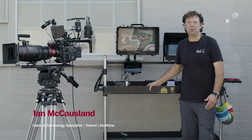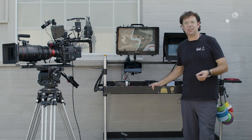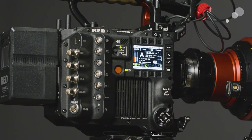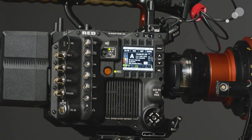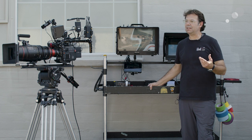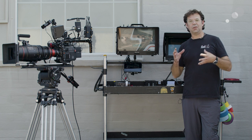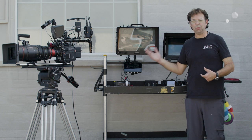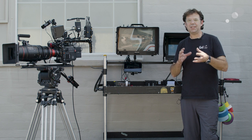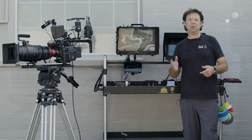Hey everyone, Ian here from AbleCine in Burbank, and today we are checking out the new RED V-Raptor XL. When looking at the specs — it's an 8K VistaVision sensor, multi-format — what really caught my attention was that this is a studio purpose-built camera. RED has taken advice, listened to their DPs and camera assistants, and this camera is the culmination of that feedback. It's a really cool build for studio.